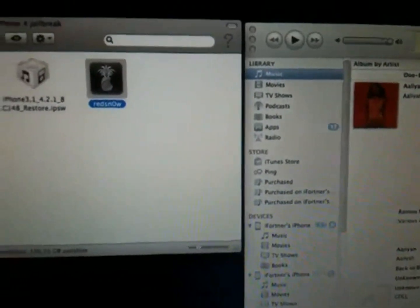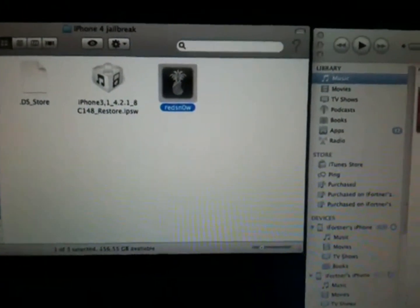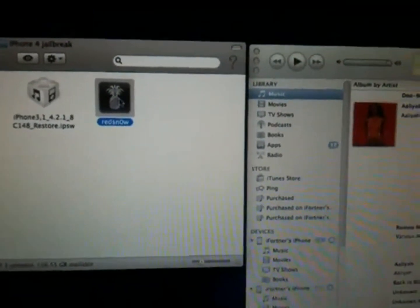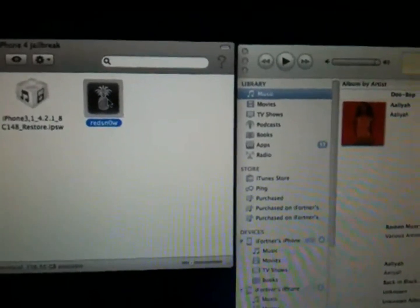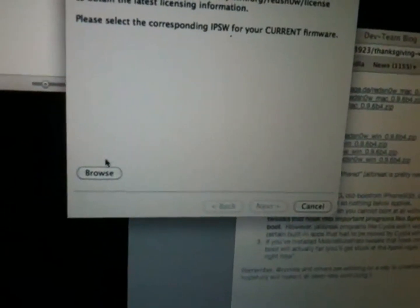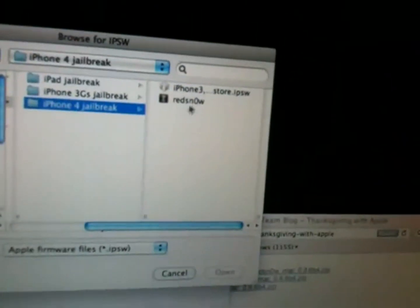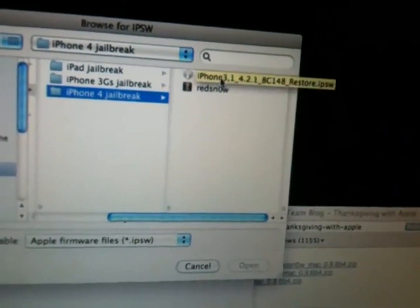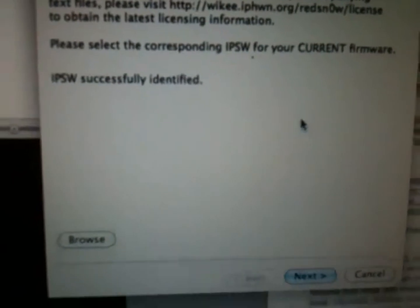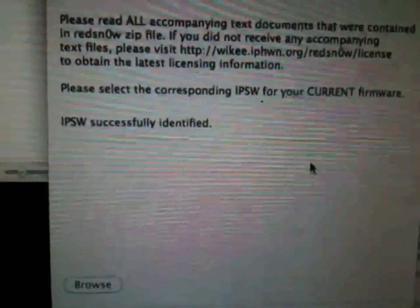Make sure that you have iTunes running and open, and make sure your iDevice is connected to your computer. When you have both of those checked off, go ahead and click on RedSn0w. When we open up RedSn0w, it's automatically going to close iTunes for us. Now click Browse, and browse for the firmware file you downloaded earlier in the folder you saved it in. It recognized it — successfully identified. Once the IPSW file is identified, click Next.